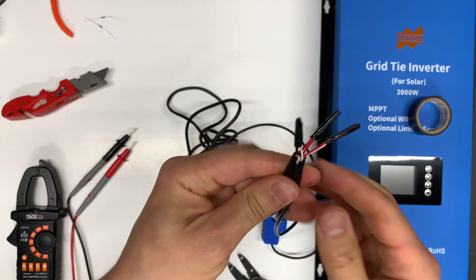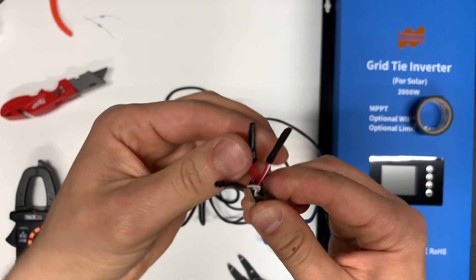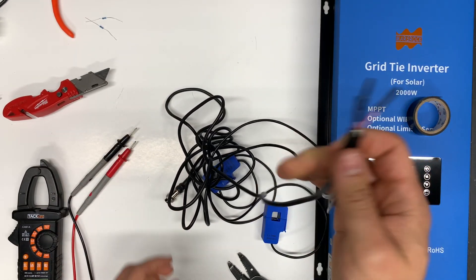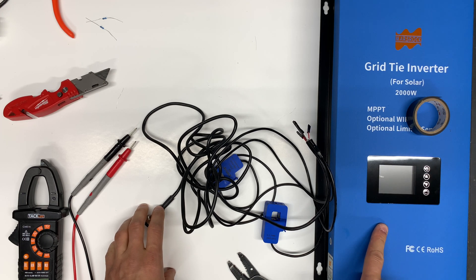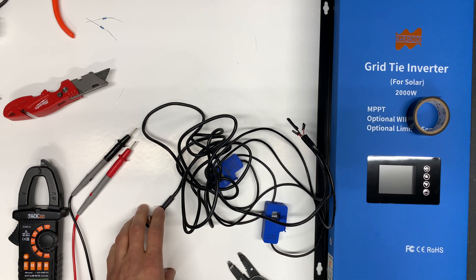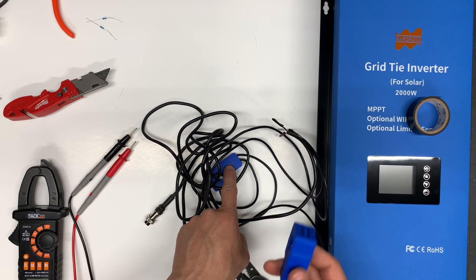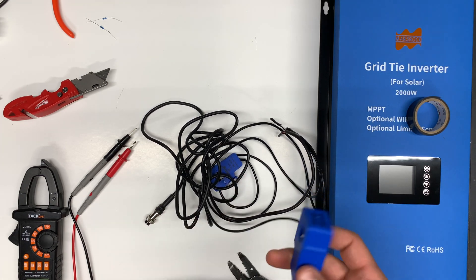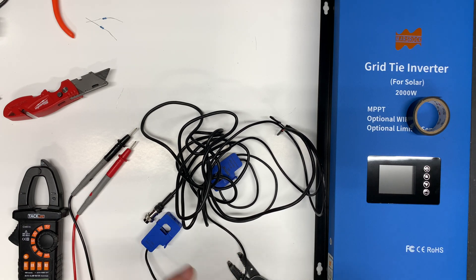The temporary connection is made — it's connected in series now. We can connect the inverter to power, to the grid, and to 48 volts, then install the CT sensors in the electrical panel and see how many watts it's reading and how far off we're going to be.